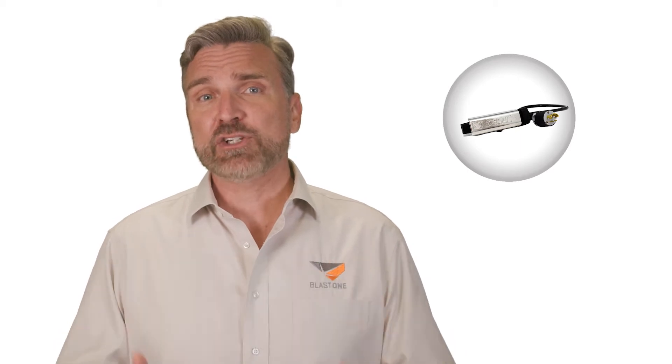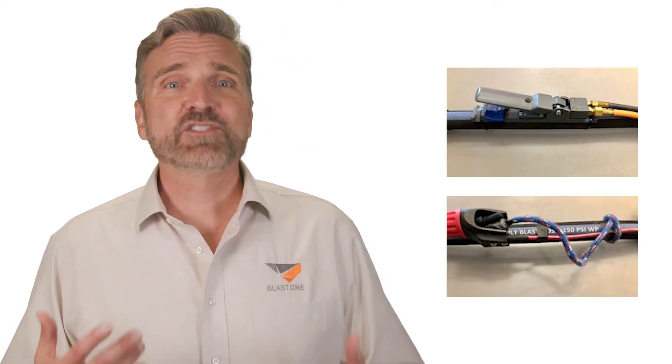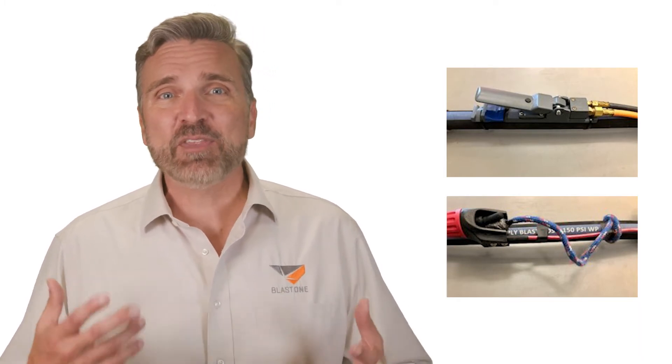The first point to discuss is the need to actually use a dead man handle the correct way. A dead man handle should be held down to maintain operation of your blasting system. Too often, we visit customer sites and we see that the dead man handles are either not attached to the hose, left on the ground taped up, or the operator has a jerry-rigged setup where they use a roll of tape or a rock in their dead man to keep it operating without the need to hold it.